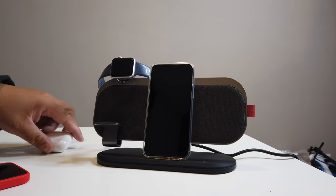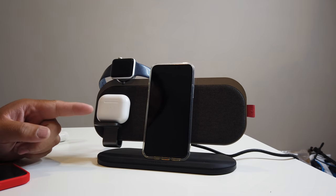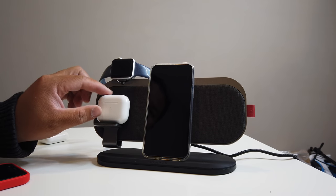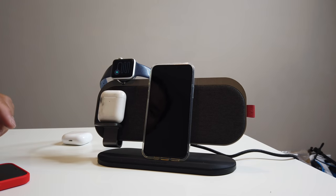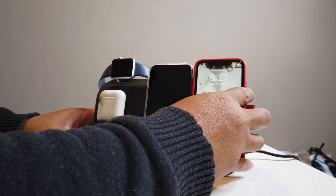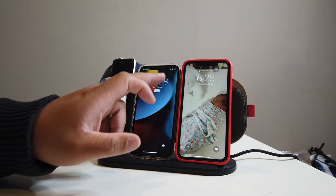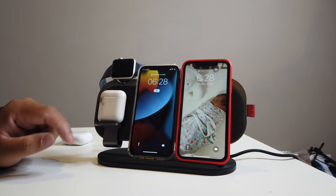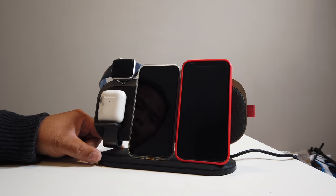It doesn't matter where you place it — it'll charge it. Or if you have AirPods Pro, it'll charge those as well. Let's stick with the AirPods here and see if it'll continue charging when we add another device. As you can see, it's charging that phone, it's charging the AirPods, and it's charging the Apple Watch as well.